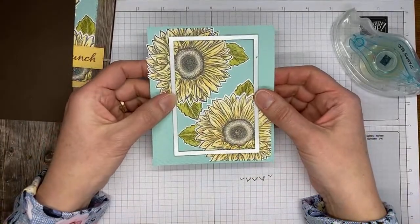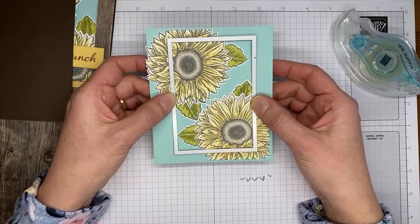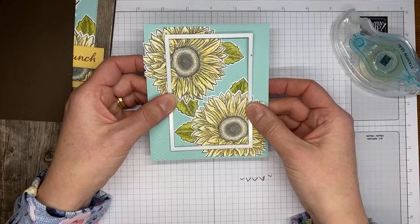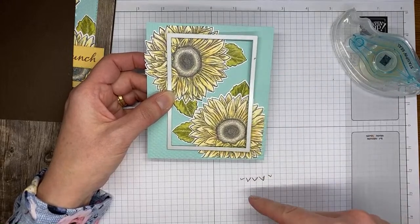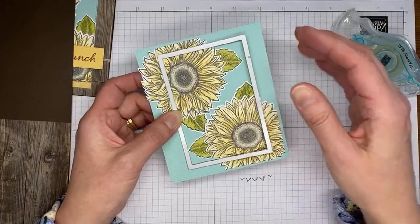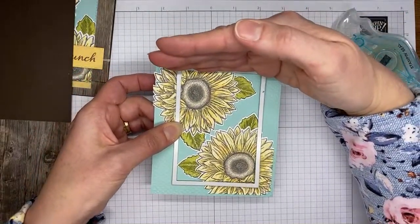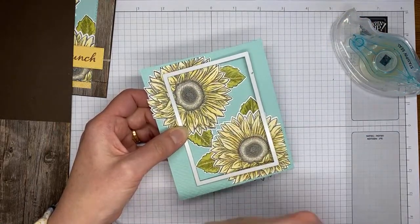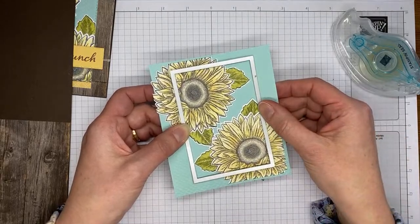I'm going to run this through the die cutting machine. You can cut double-layered cardstock like this — roll it through and then roll it back again to cut cleanly through all layers. Also, when using stitched rectangle dies, angle it through the machine rather than feeding it straight, because coming straight through creates a big bump that's hard to roll past. Running it at an angle goes through much smoother.